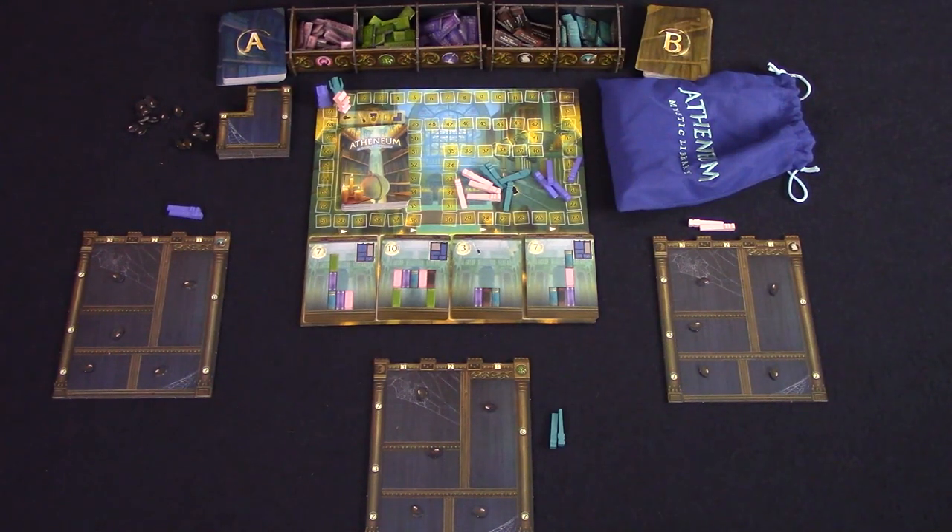The goal of the game is to clean up the library. You'll score points for completing objectives during the game which will require books in specific configurations on your shelf. At the end of the game, you'll score points for shelves that are completely full, decorative candles placed around your shelves, and for shelving your favorite subject of books.